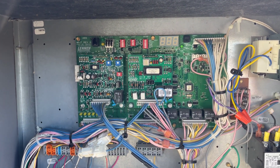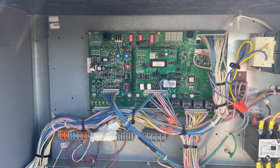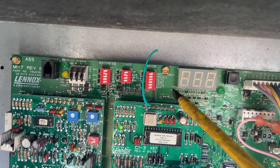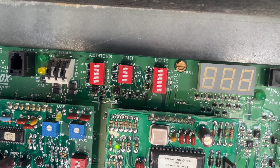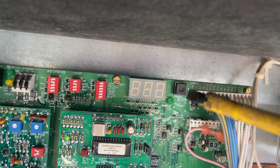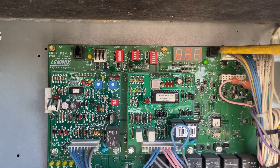We can test this unit through the control board, which means we do not have to jump it out through the thermostat wires. We're going to test it in full AC mode. These dip switches here — the first one says 'unit test' — so we have to put the first switch on to unit test, then press that black terminal. Shift test, and now press this black one.